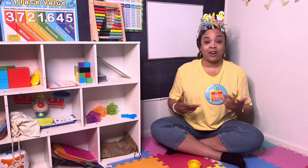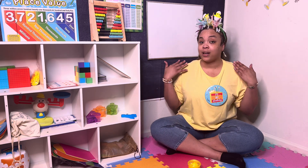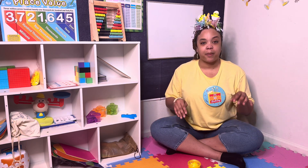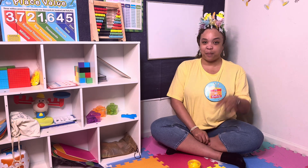Good job. Today we found colors. We sorted them. We counted them. You guys are my color experts. Next time we're going to take these same colors and we're going to learn how to make patterns. Good job. I will see you next time. Bye.